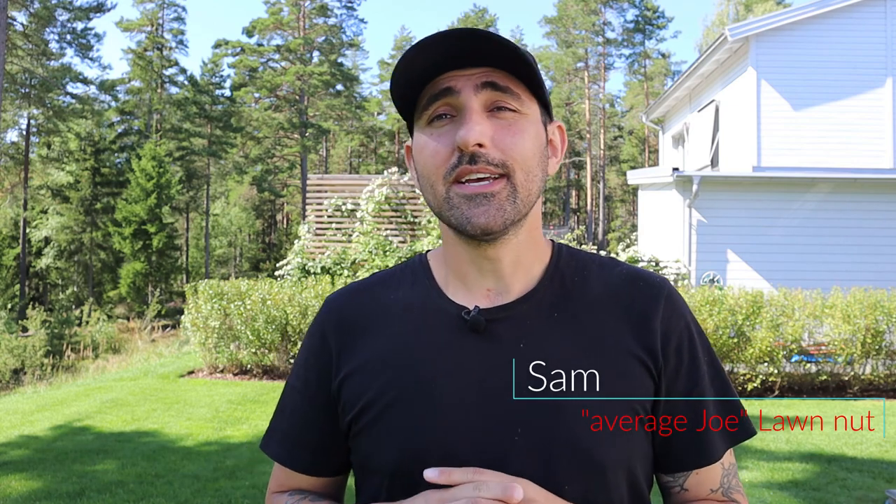Hey everyone and welcome to my channel. My name is Sam, I'm your average lawn nut, and I'm not a professional at all — I don't do this for a living. So my thinking is, if I can do it, then you most definitely can do it as well.